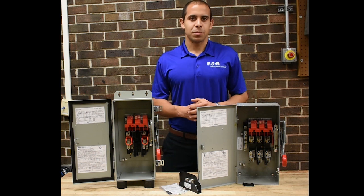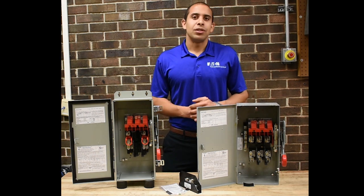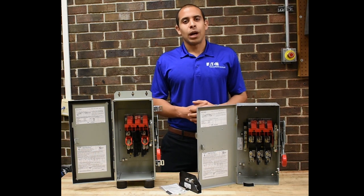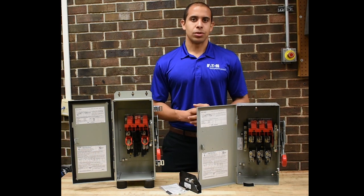Hi, I'm Jordan with Eaton's Switching Device Product Line. Today we've got a couple of heavy duty safety switches and we wanted to make a video to answer a lot of the questions we get about what makes a safety switch service entrance rated.